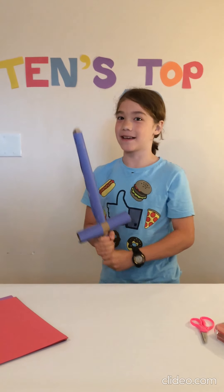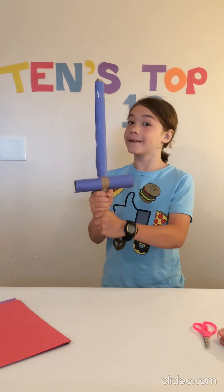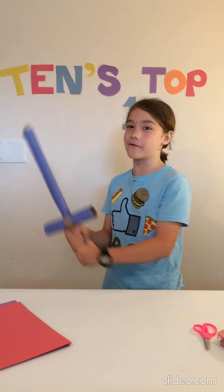Number 6: The Sword. I made this one out of cardboard. The sword is really easy to make and it's super fun to play with.